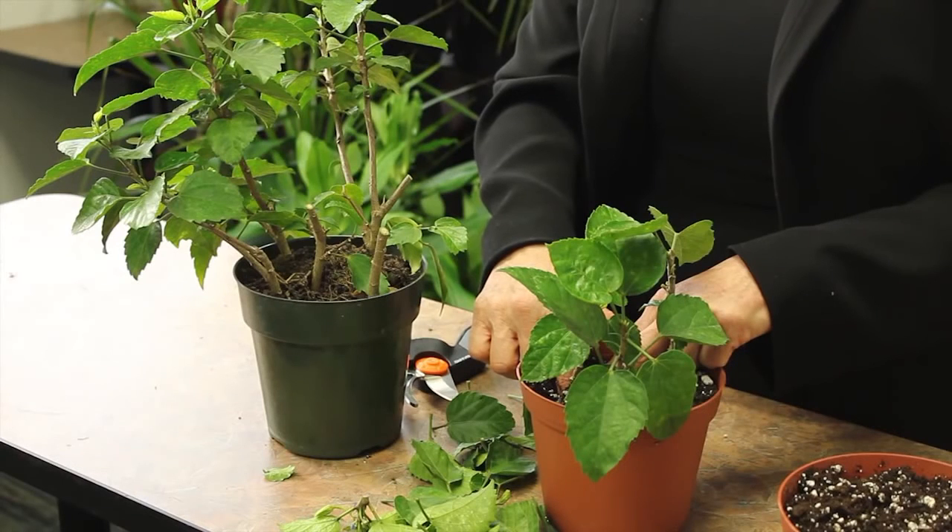Woody plants are not as sure-fire to root as other kinds of plants, so you may need multiple cuttings to take. But you will know it's rooted when the new growth starts to come out, because it can't grow new leaves until it has roots.